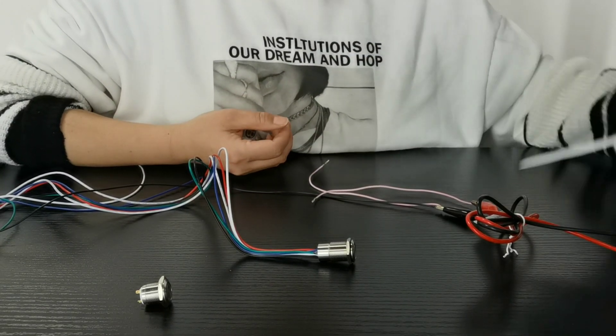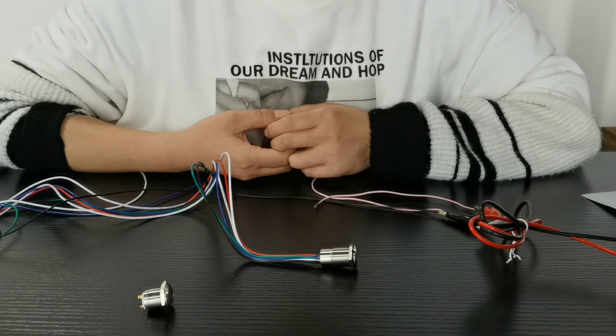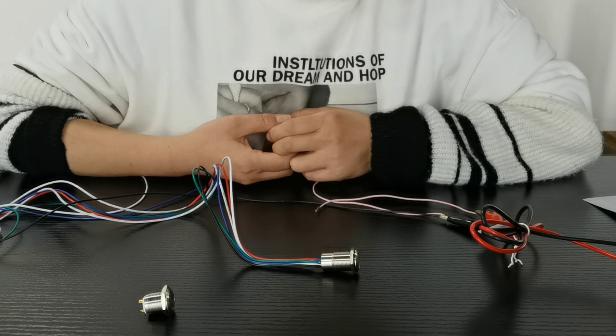Hello, I'm Reina from Elendra Electric. Today I'm going to show you our three-color stainless steel push button switch.